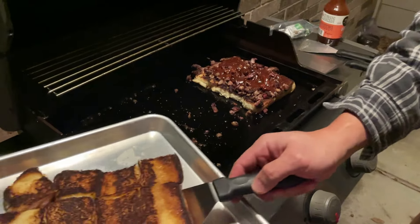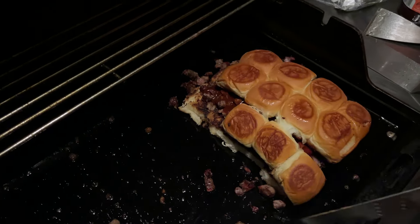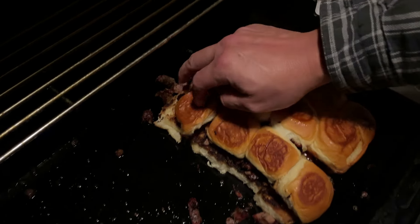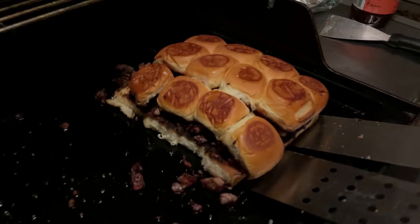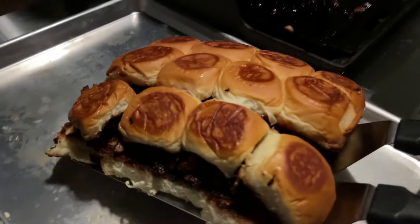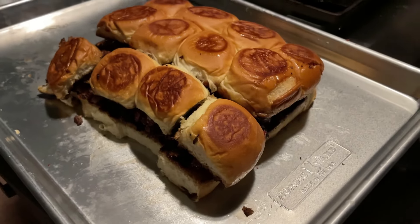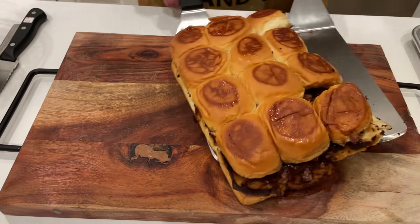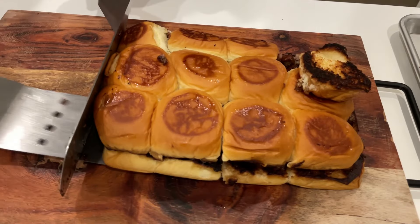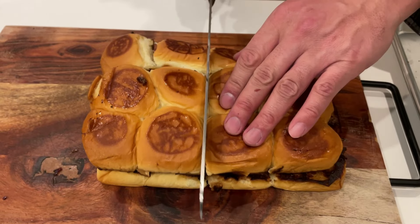Take the other half of the dinner rolls and place them on top of the brisket — and boom, we now have chopped brisket sliders. It took less than 30 minutes to prep, cook, and have them ready to eat. If you're hungry late at night and you have some leftover brisket in your fridge, try this recipe — you will not be disappointed. My kids devoured it, and this will be on top of my list for future leftover brisket.